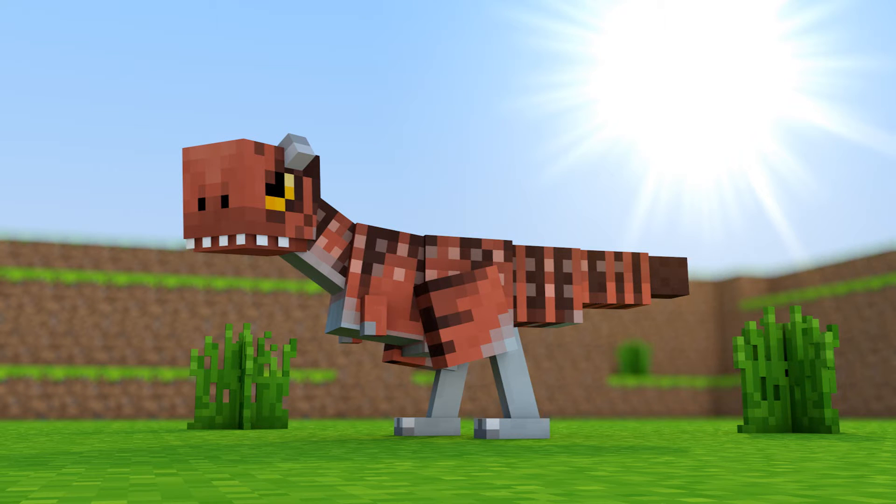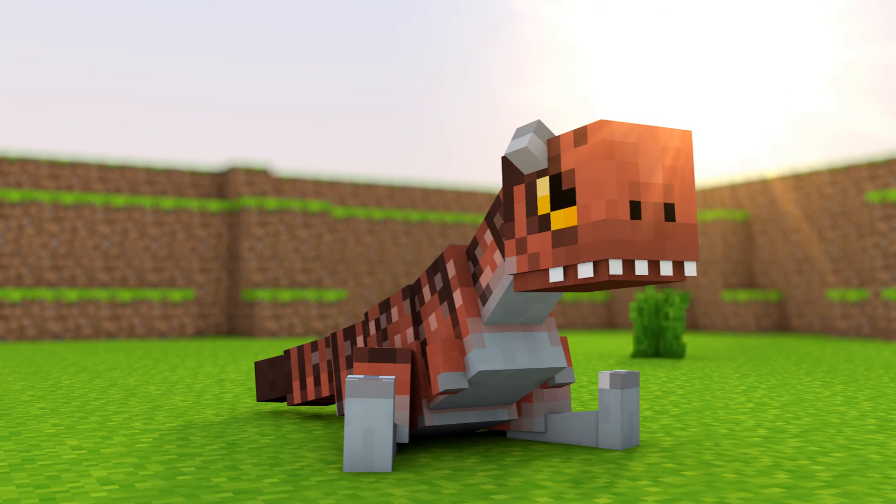Hello guys, my name is Jim. In this video I will be showing you my Dino rig. This is my first rig, so please be gentle. The rig does not have many features other than just moving the body parts.